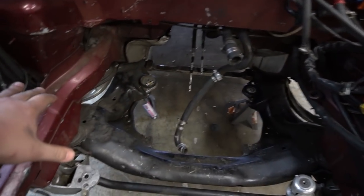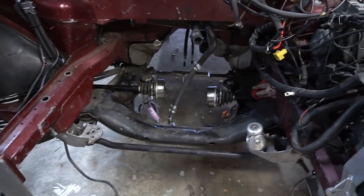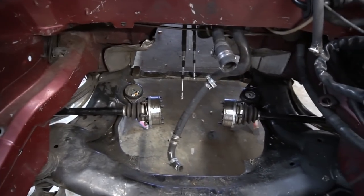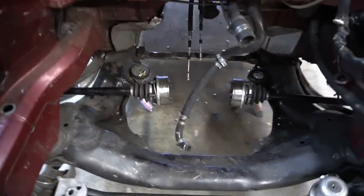Stock axles are out guys. Now we're going to install the DSS axles. Once the motor and trans are in, it's super easy — all it is is one hub bolt, axle slides in, you tighten the bolt from this side and you're good to go. You can see that the bar is solid compared to the hollow bar in the stock axle. All right, tighten these bad boys up, we'll get the motor in.